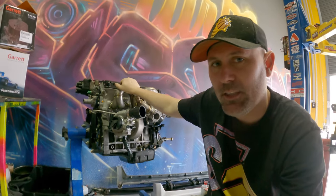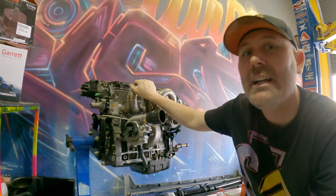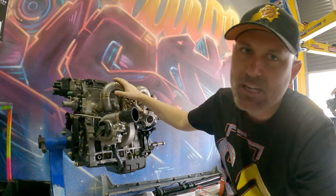G'day everyone, welcome back to the channel. Turbo Tristan here. In today's video I'm just going to go over everything that we've done so far on the B18 C2. This is a VTIR Integra DC2 engine - we built it in the last video.